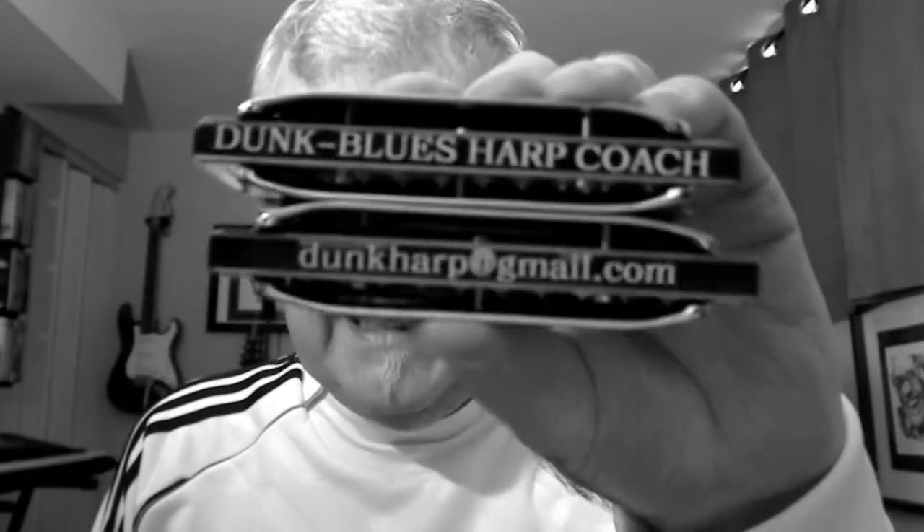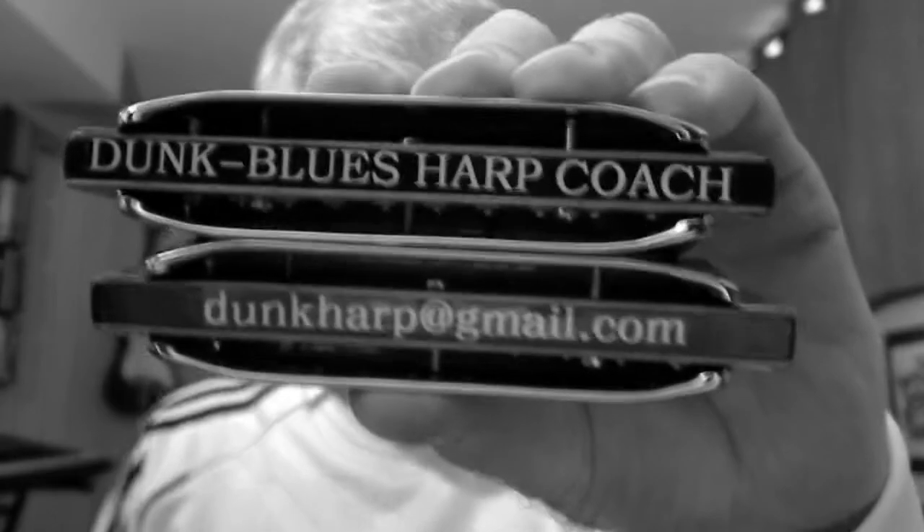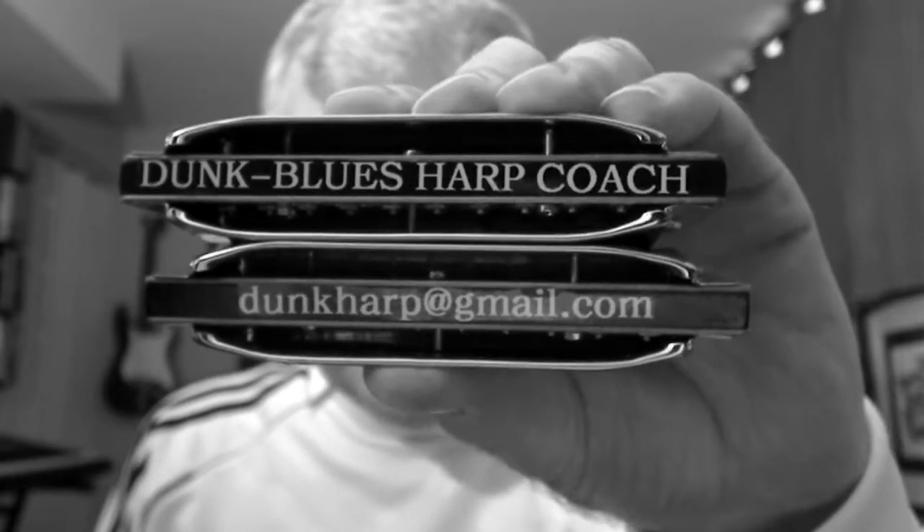If you need help with this or any of the quick licks in the series, get a hold of me here and I'll explain all about Dunk's Blues Harp Coaching Sessions. If you want to watch all of them without having to search all over the place for them, why don't you subscribe to my channel? It's got them all listed there and you can just go down and pick out the ones you like. In the meantime, stop fooling around and practice, practice, practice — hard so you can play easy. We'll see you on the next quick lick. Thank you.